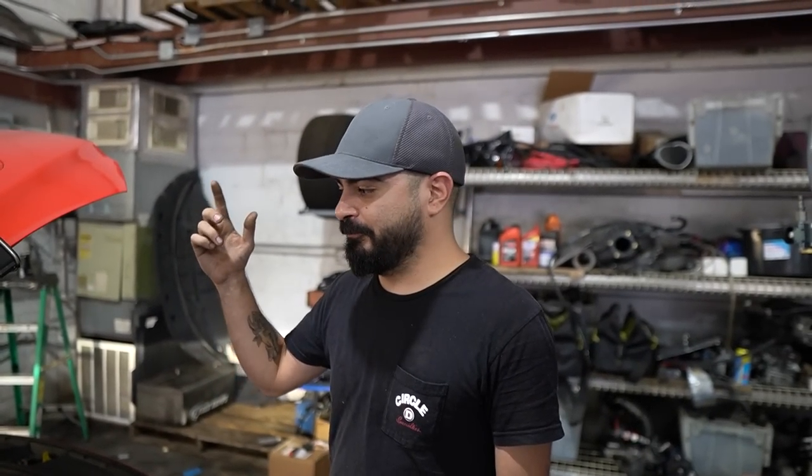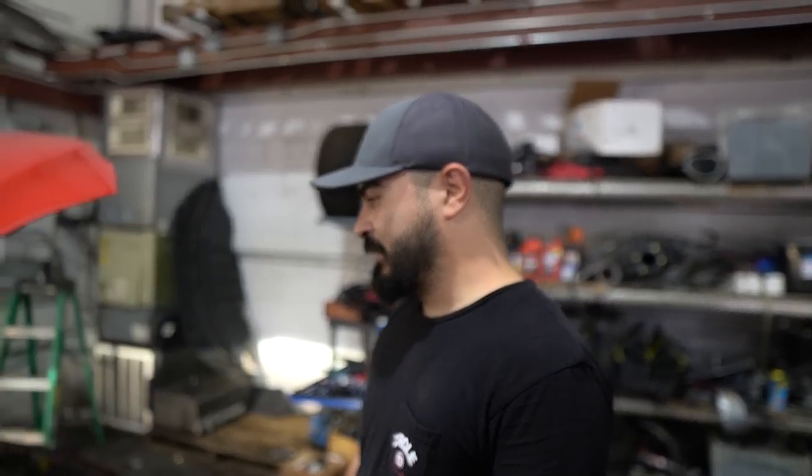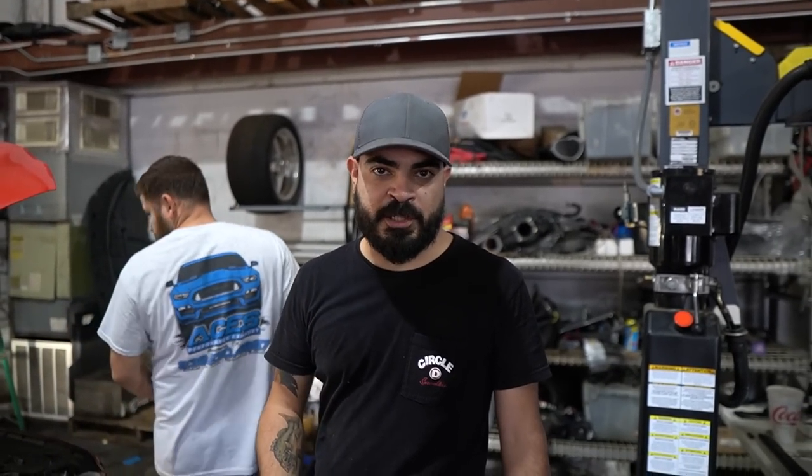First startup. No leaks, nothing like that. No weird noises. Like I said, I timed it, so that part went done. Now I gotta see what Brian wants to do with it — does he want the customer to come get it and put some miles on the motor before we do any pulls? Or are we gonna do the break-in for him?